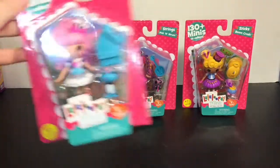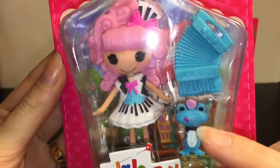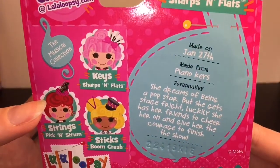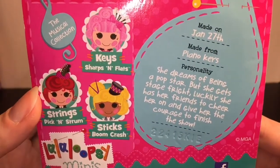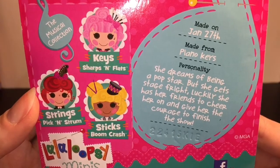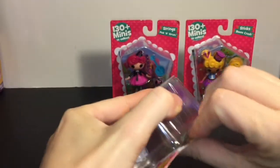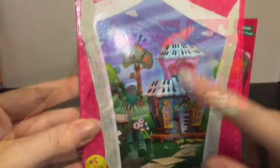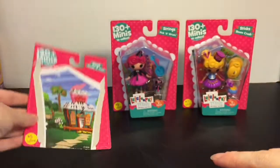First up, we have number five, and her name is Keys Sharps and Flats. She comes with a little froggy — that's adorable. She was made on January 27th from Piano Keys, and her personality is that she dreams of being a pop star but she gets stage fright. Luckily, she has her friends to cheer her on and give her the courage to finish the show. The inside of the packaging is cool — I'm assuming that's her little house, so that's really cute.